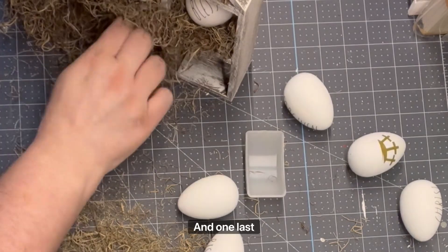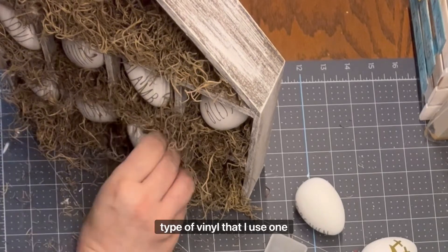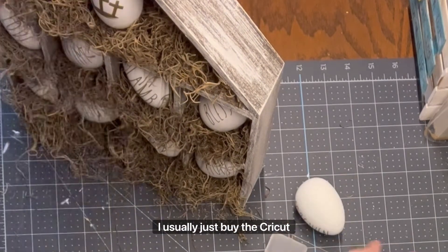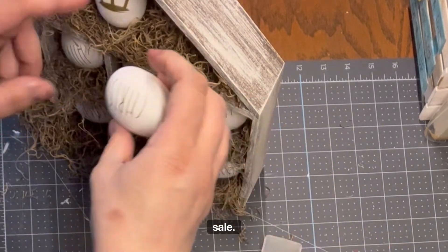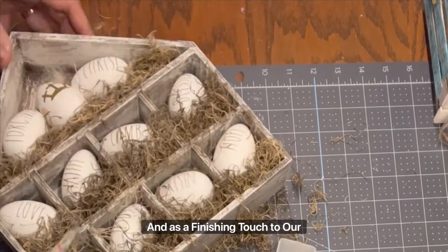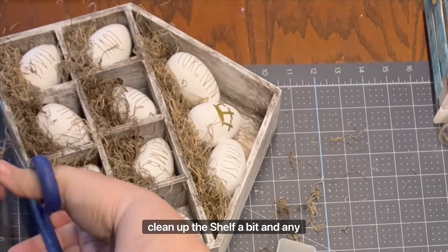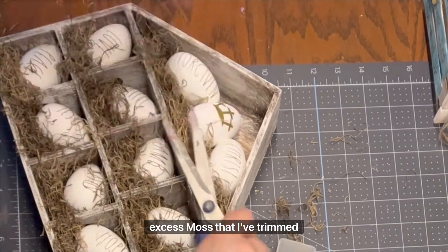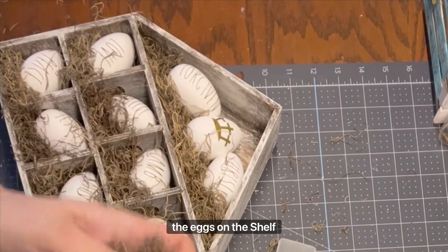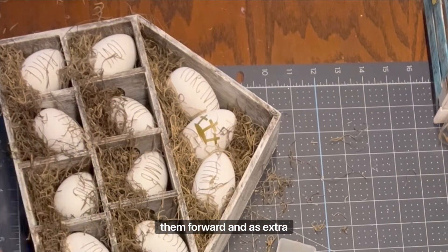One last time, my secret word is risen. If you're interested in what type of vinyl I use when crafting, I usually just buy the Cricut vinyl and buy it when it's on sale. As a finishing touch to our little hen house, I just trim the Spanish moss to clean up the shelf a bit. Any excess moss that I've trimmed off, I use by tucking it behind the eggs on the shelf here and there just to help push them forward and as extra filler.